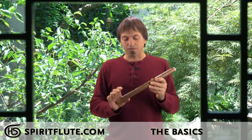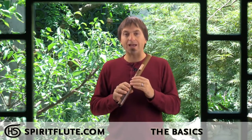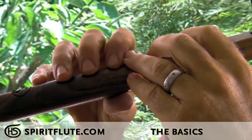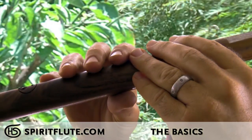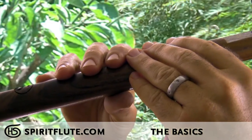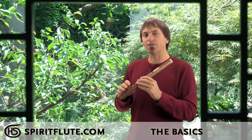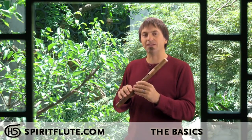To play the flute, the first technique you'll want to learn is how to cover the holes. To do that you want to use a really flat finger. Instead of using an arched finger or the tips of the fingers, really flatten your fingers out so that you'll use the pads of the fingers. The pads have a lot more surface area, which makes it a little easier to catch the holes — that tends to be one of the more challenging things in the beginning.